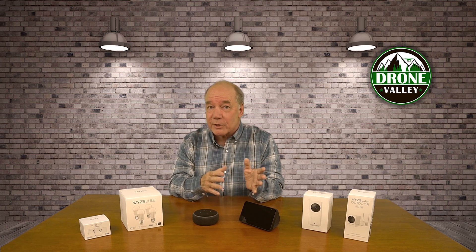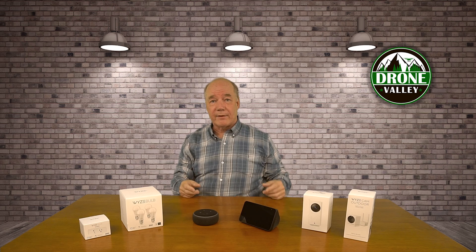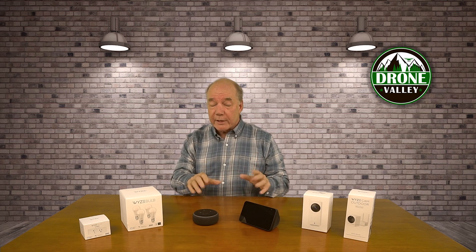All of that in a tiny little package for less than $20. I don't know how they do it — jam-packing that many features into a camera at that size for less than $20. In the box there's a power supply and a cable, and as an engineer I know what things cost, so I was really impressed that they could build it and sell it to the public for $20.